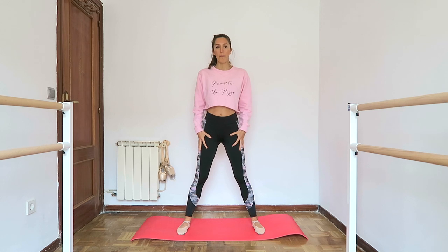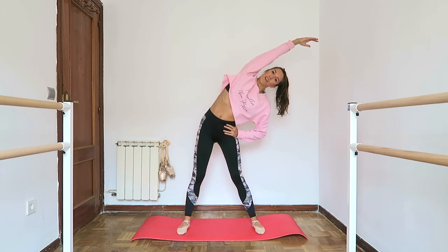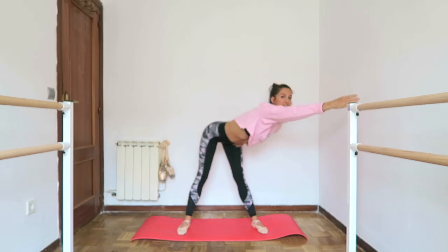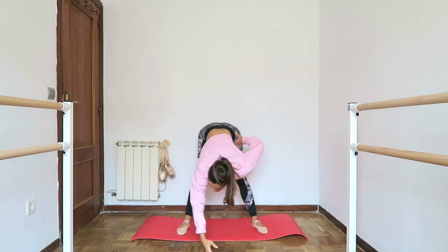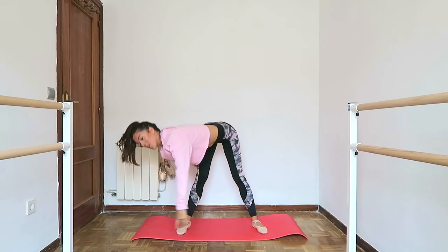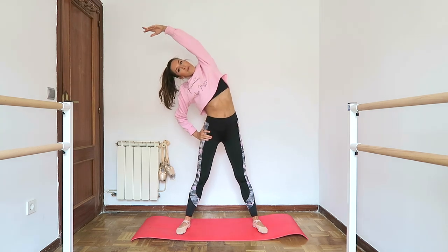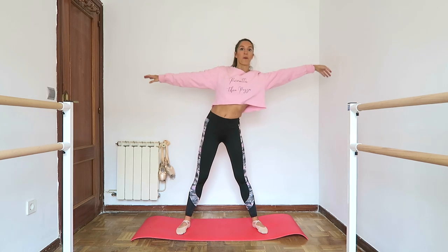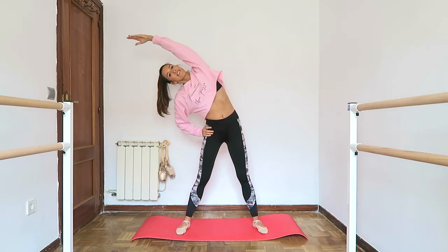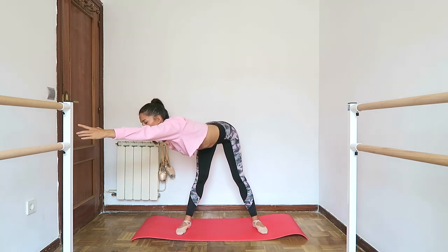We're going to come back into parallel but in a wide stance and we're going to reach over to the side for four, three, four — flat back to the diagonal, two, three, four — swing down, two, three, four — change sides, two, three, four — up, two, three, four — and open. We're going to repeat the other way.